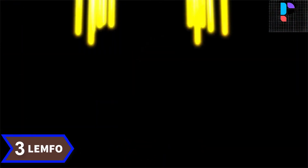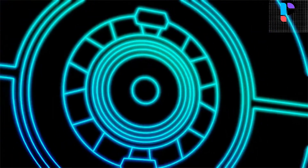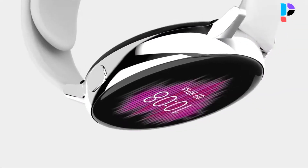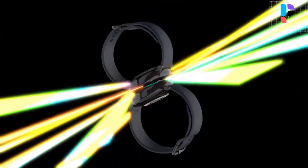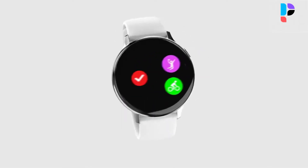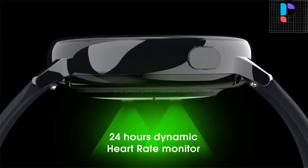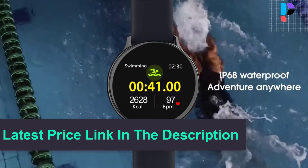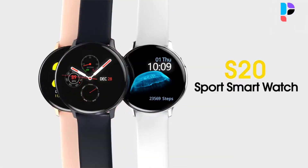Number 3. Brand name: LEMPHO. Model number: S20. It has a 1.4 inch TFT LCD screen with 240x240 pixel resolution, providing sharp display and bright colors. The screen is protected by 2.5D curved glass with anti-fingerprint oil plating on the surface. It has Bluetooth LE 4.0 compatible with Android 4.4 and above and iOS 9.0 and above. The smartwatch features a 240 mAh lithium polymer battery with 60 days of standby time and 5 to 10 days of normal usage on a single charge.